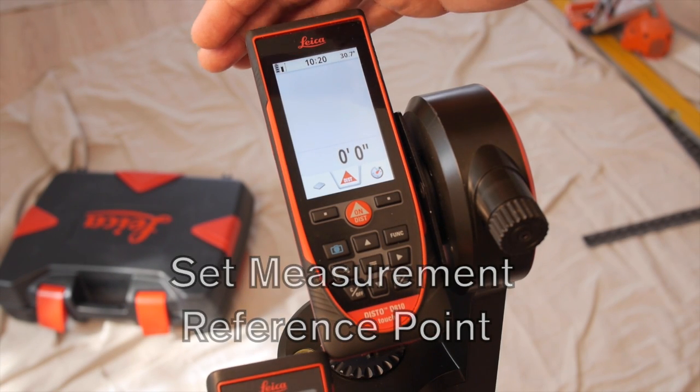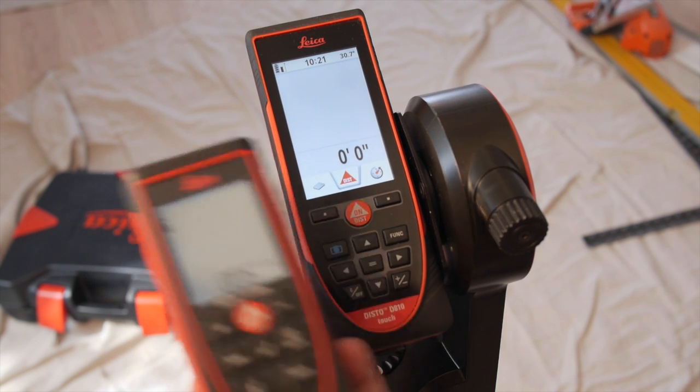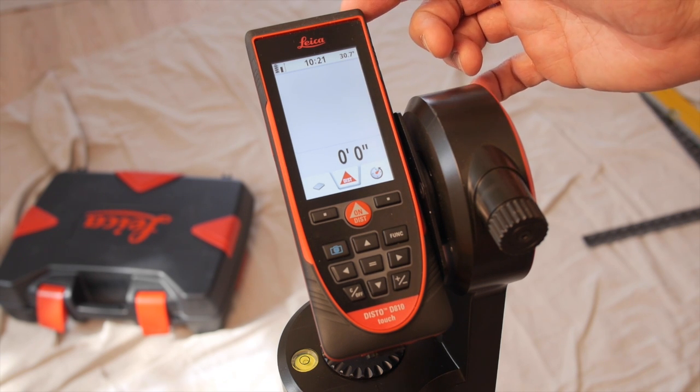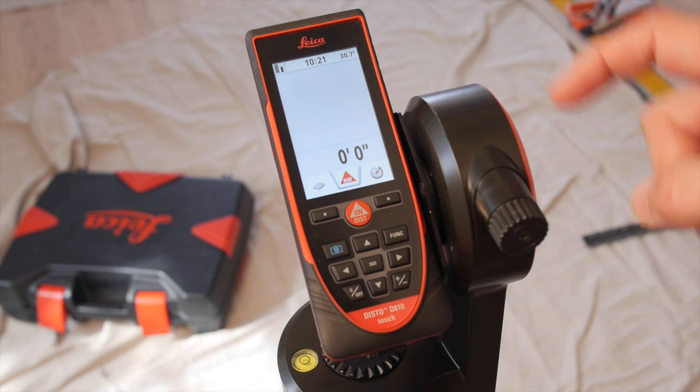Since the tool itself is six inches long, it's important to let the Disto know from where on the tool you're measuring. You can measure from the front, the back, the tripod screw, or in this case from an FTA.